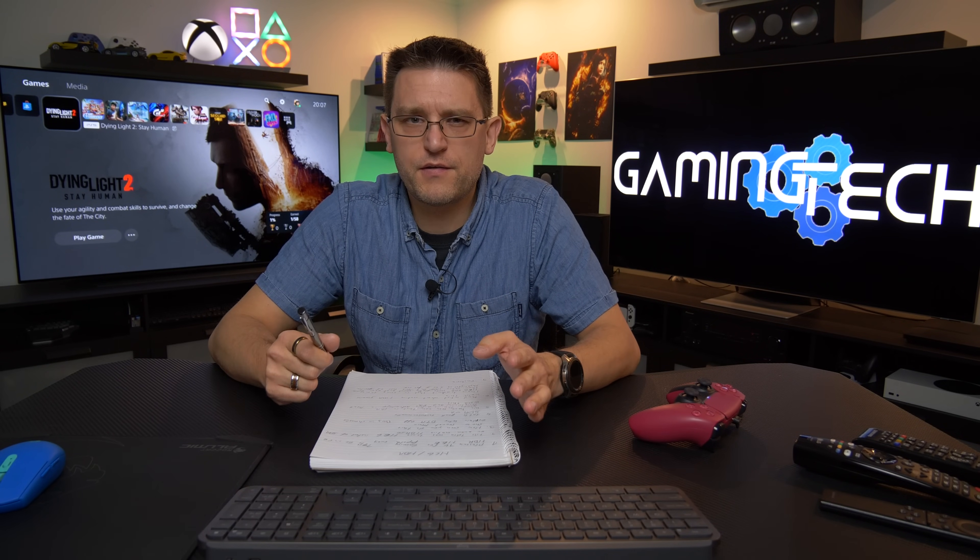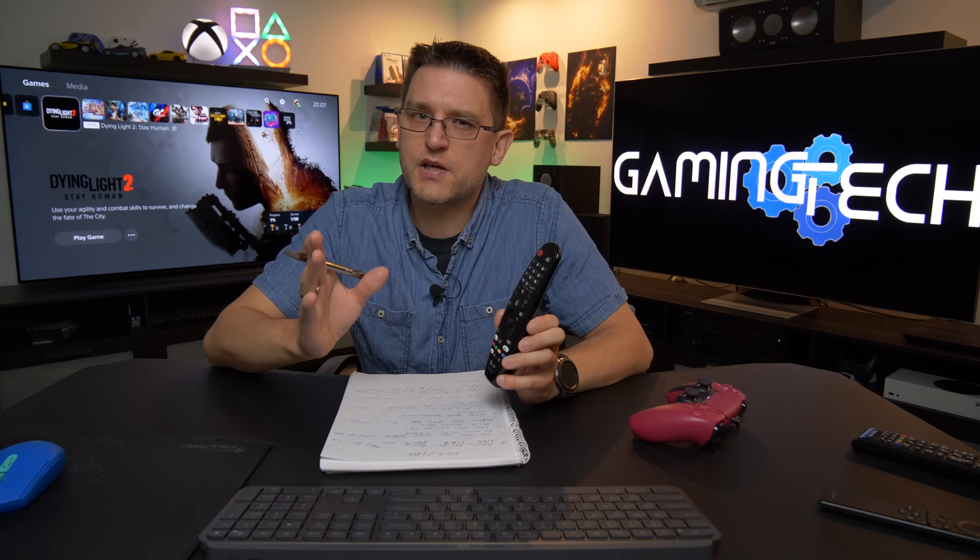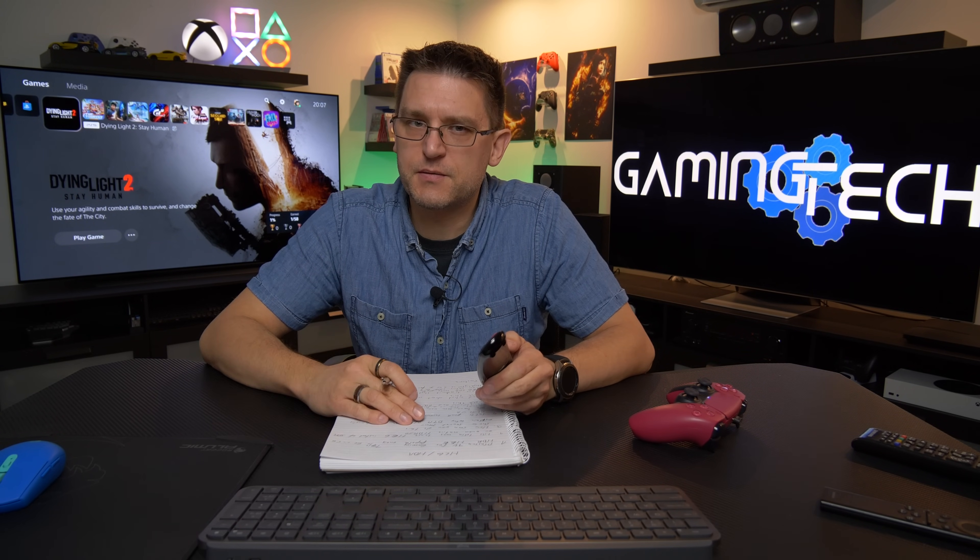HLG, or Hybrid Log Gamma, is an HDR picture format which is not very common but popular enough that it is integrated in TVs like the LG CX. His idea was to use the secret menu on LG OLED TVs to use HLG instead of SDR or even native HDR10 material.